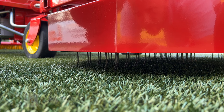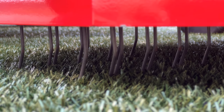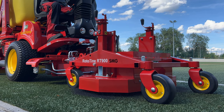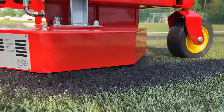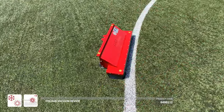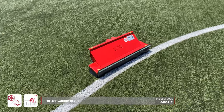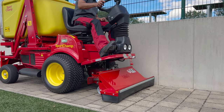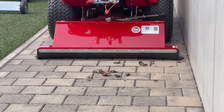The Rototyne RT900, with a working width of 900 millimeters, is perfect for loosening up the artificial turf. Blossoms and leaves can be disposed of in no time with the leaf suction plate, which can also remove played-out rubber granules.